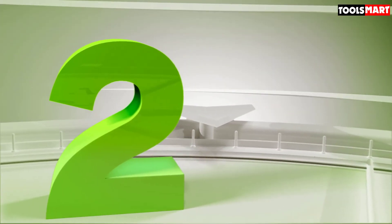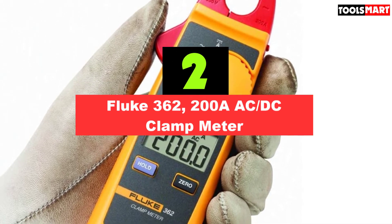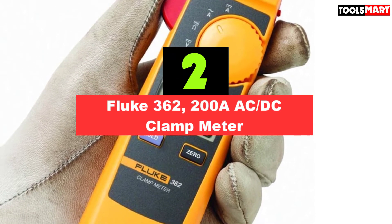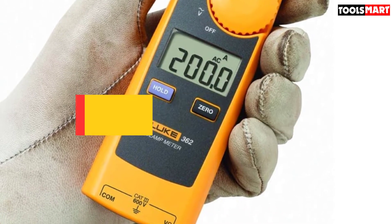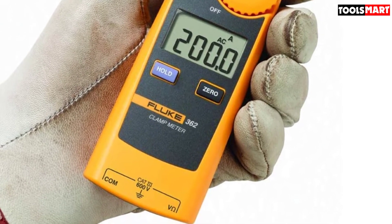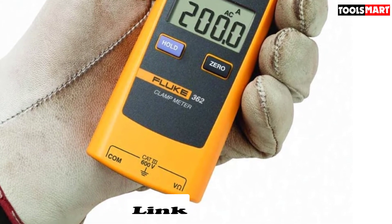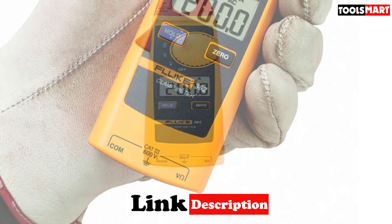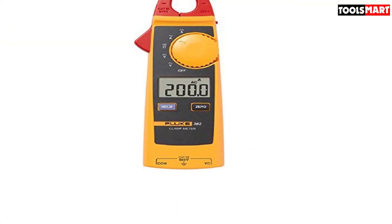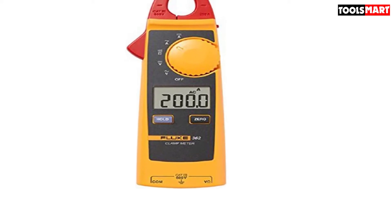Second on our list is the Fluke 362 200A AC/DC Clamp Meter. We loved this multimeter for many reasons — any electrician or DIYer will appreciate its useful functionalities at such an affordable price. A standout feature is its ability to read DC amps with its clamp, making it a unique DC clamp meter. It can measure up to 200 amps both DC and AC.